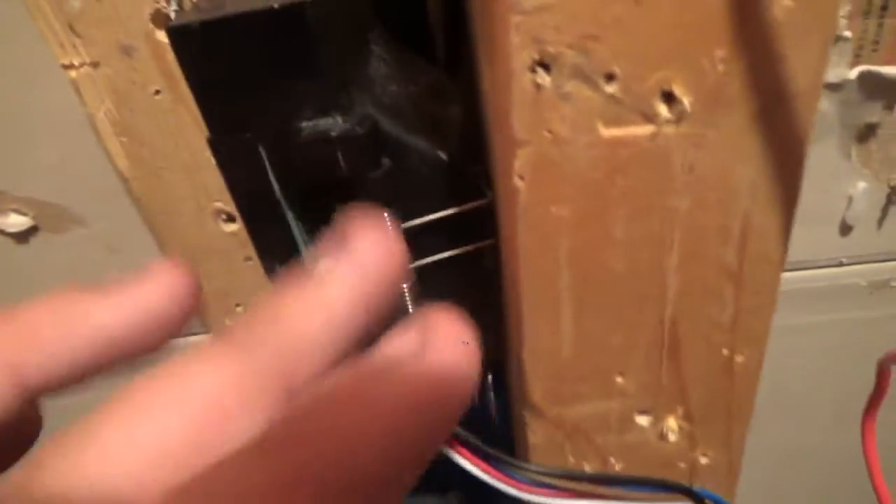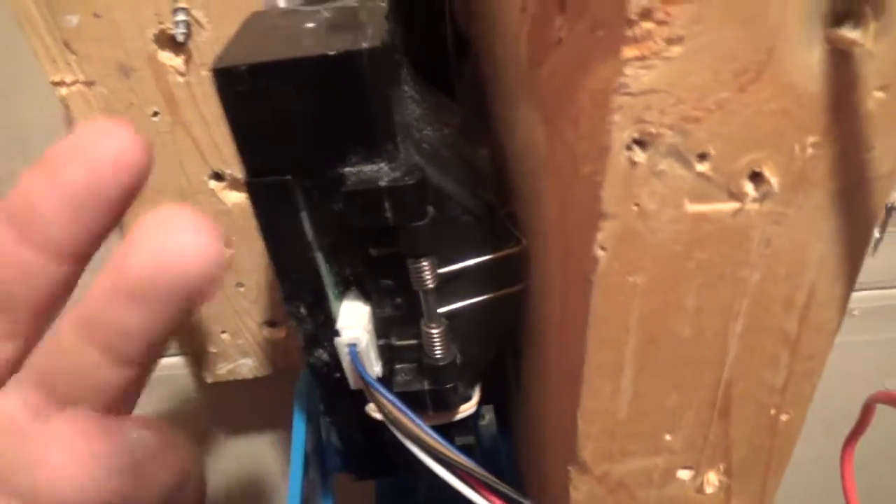You can see that if you push the coin return button, it does move the slide mechanism over so coins can fall back out. Once the coin comes down and starts to fall though, it's too late to reject it. This section here would generally all open — even this part — but since it's pushed so close, it's not going to open.